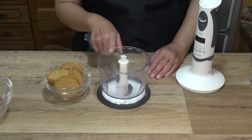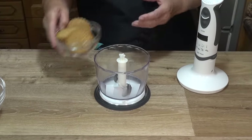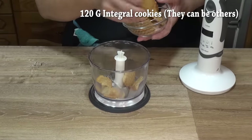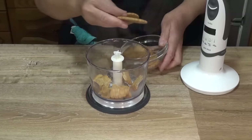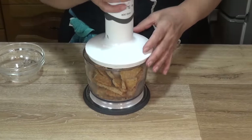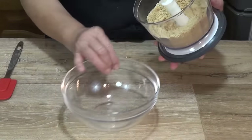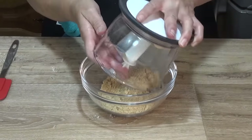Molemos la galleta en una picadora eléctrica o dentro de una bolsa de congelados con la ayuda de un rodillo o una botella, hasta reducirlas a polvo. Una vez bien molido, lo vertemos a un recipiente aparte.